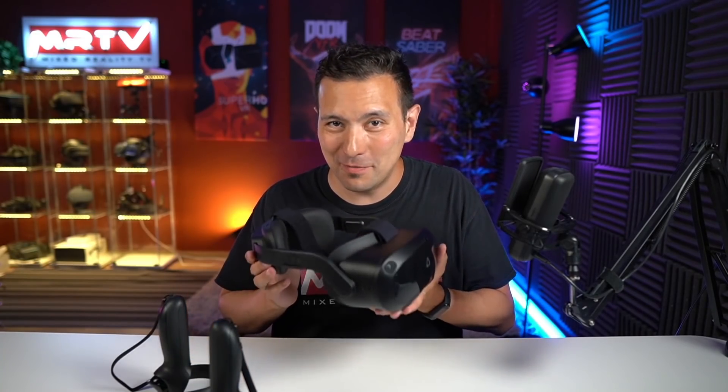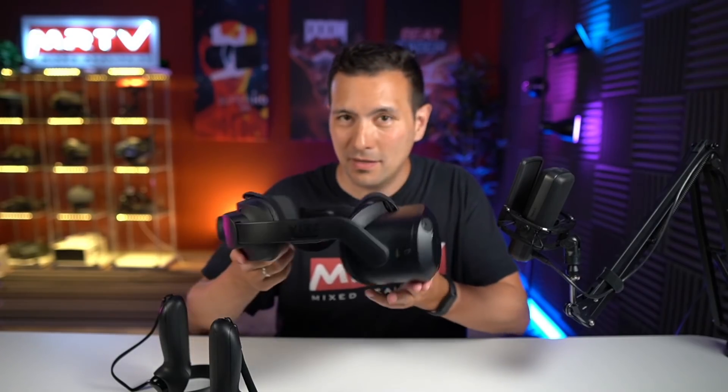This is only my first impression video after two days of use, so things might change. They can probably improve the firmware to manage the fan better. In my full review, I'll give a complete assessment after longer use, including SteamVR streaming via cable and wireless. But after this early look, you already have a very good idea of the Focus 3 — a really desirable headset, if it weren't for that annoying fan noise when not using headphones. Let's hope HTC's firmware engineers do an amazing job on that.